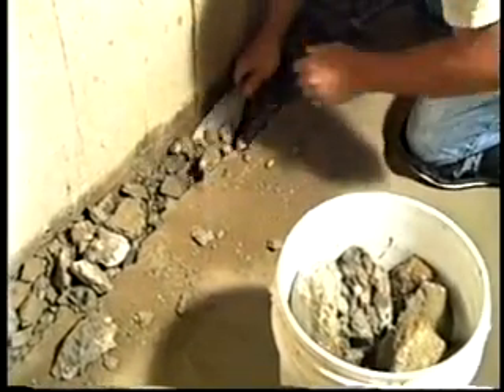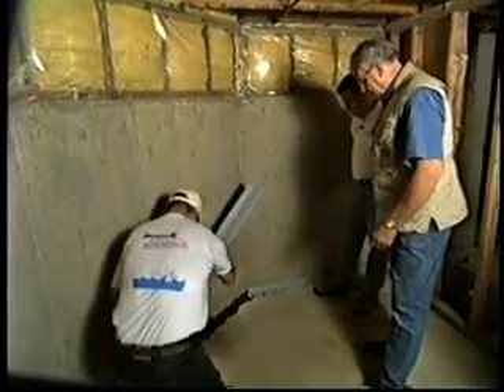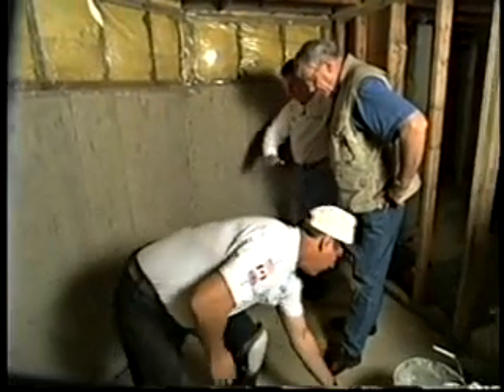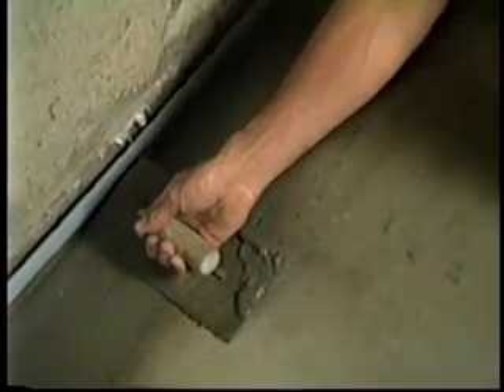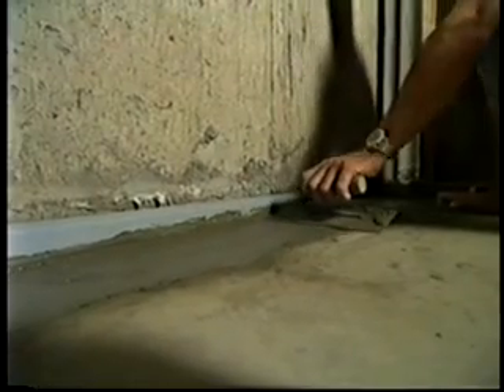So it's placed down into the floor, and then over top of that, we're going to backfill it with some clean stone and then reconcrete the floor flush so that all you'll see is a little lip sticking up above the floor. The gravel being put in there now acts as drainage rock as well as a backer for the cement fill — it just fills the space in between the original floor and the WaterGuard itself.